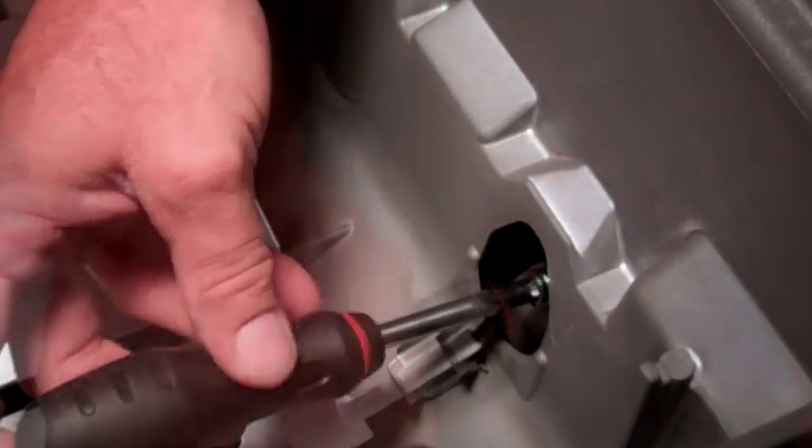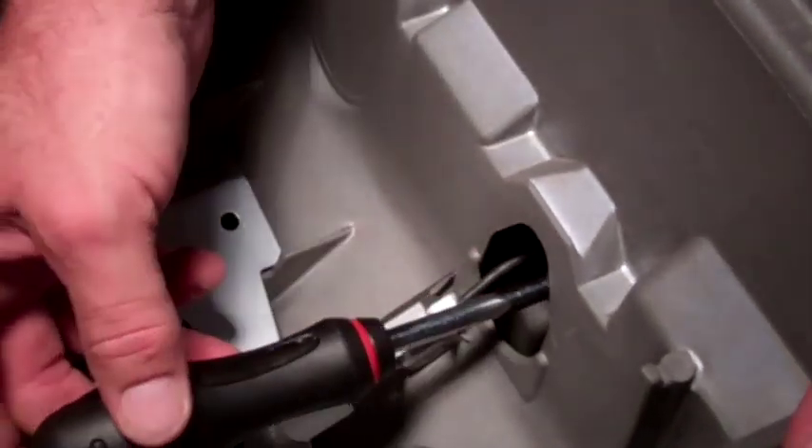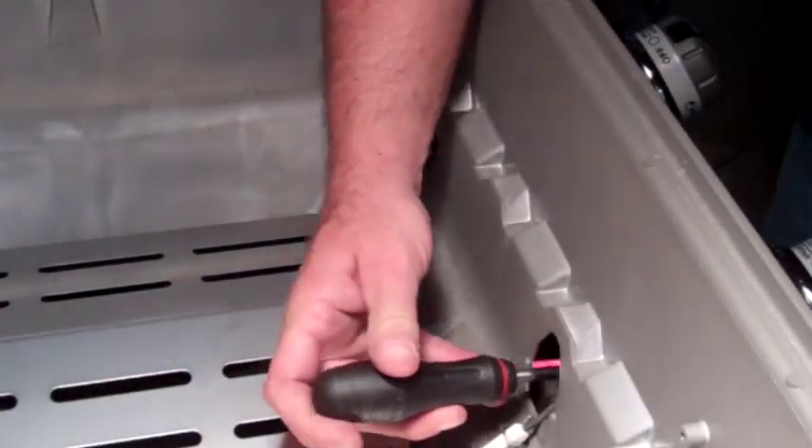Replacing orifices is generally as simple as reaching through the firewall to remove one orifice in order to install the new orifice.